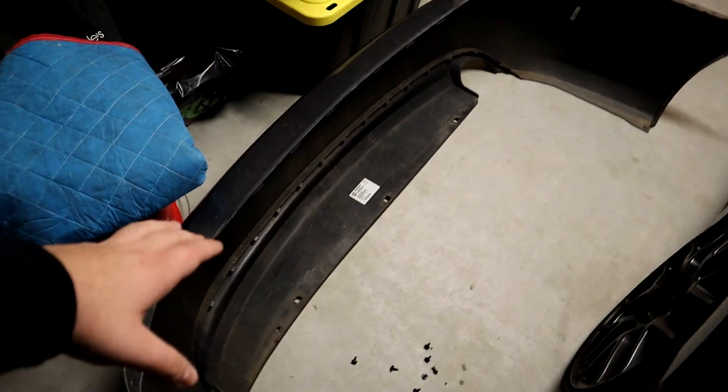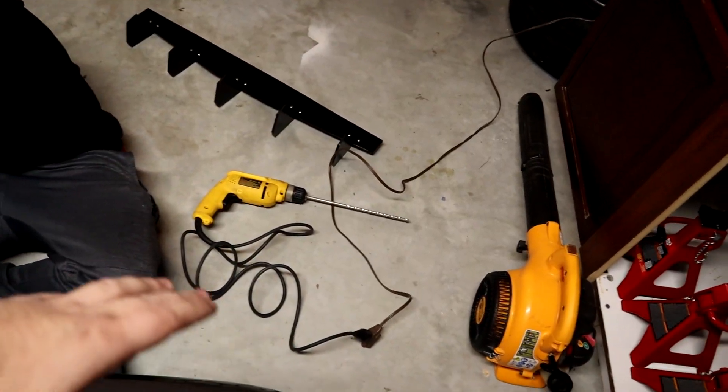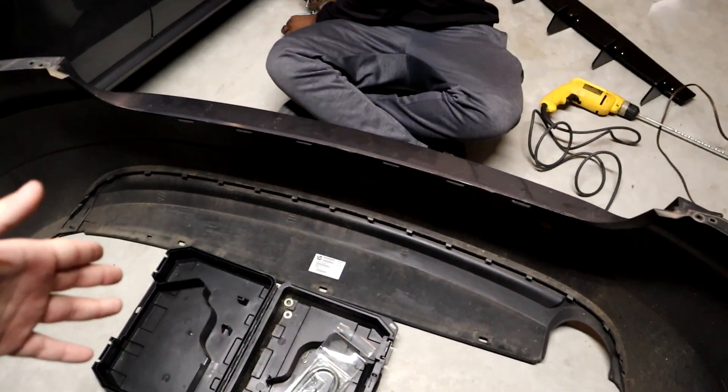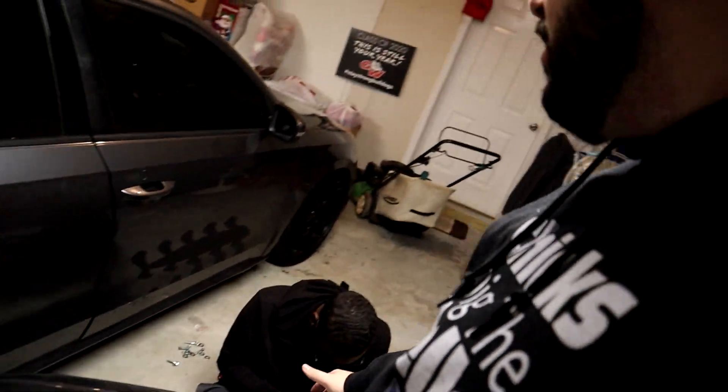Next step is to mock up the holes for the diffuser and hopefully get something working. We got the DeWalt drill out — the cord drill, battery-powered — and the instructions are telling us to drill a 5/16th hole into the bumper, and then it'll be met by a washer-nut-bolt combo. We mocked it up, now we're gonna drill the holes to make this fit. We did a bunch of measurements — measure five times, cut once. Andy came over to the garage because he had nothing better to do, so we're going ahead and making the first drill. There's no going back from here, boys.